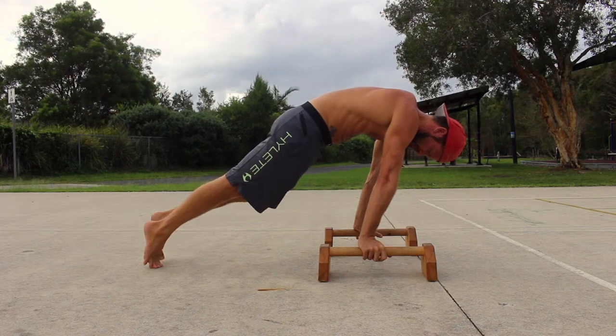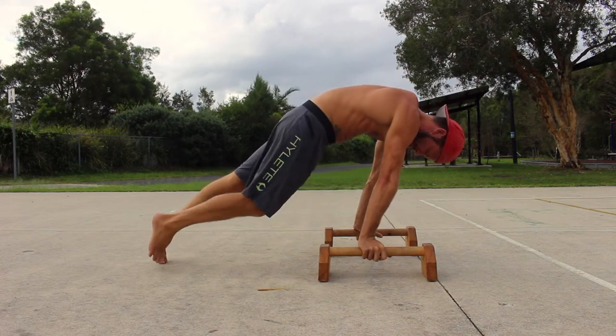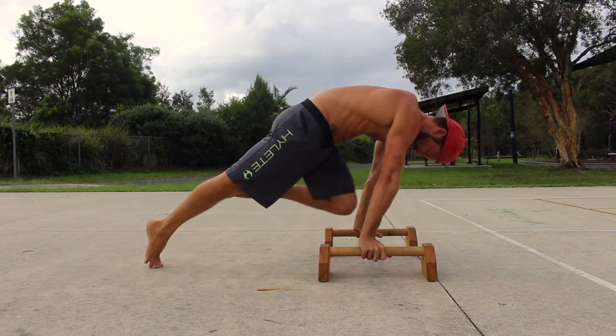Focus on maintaining the tight, hollow body shape and keeping the shoulders protracted and depressed while performing the prescribed number of repetitions.